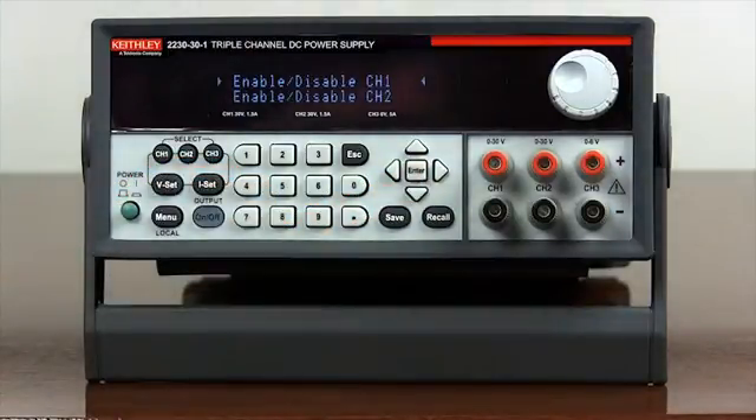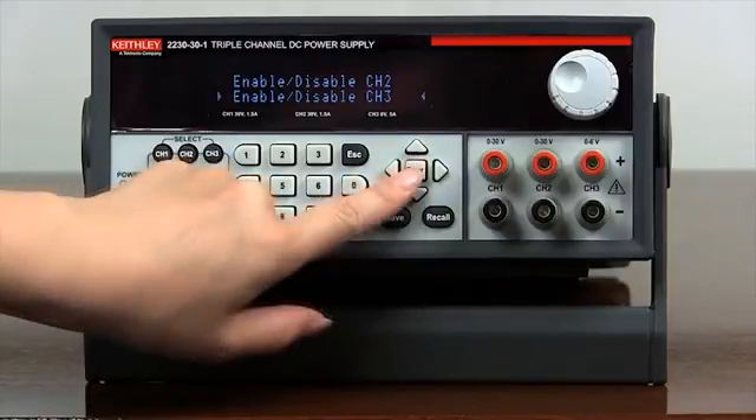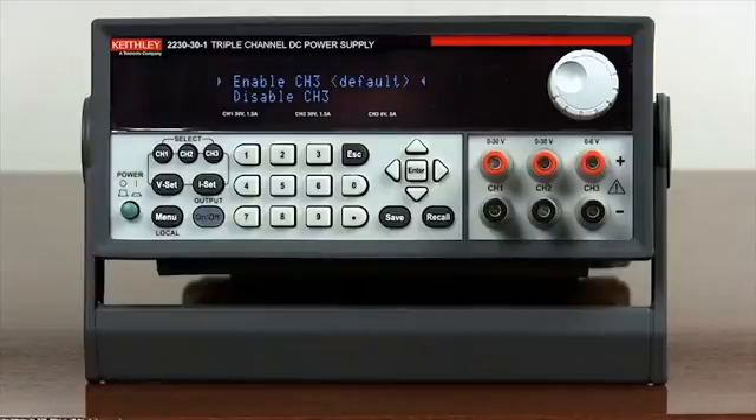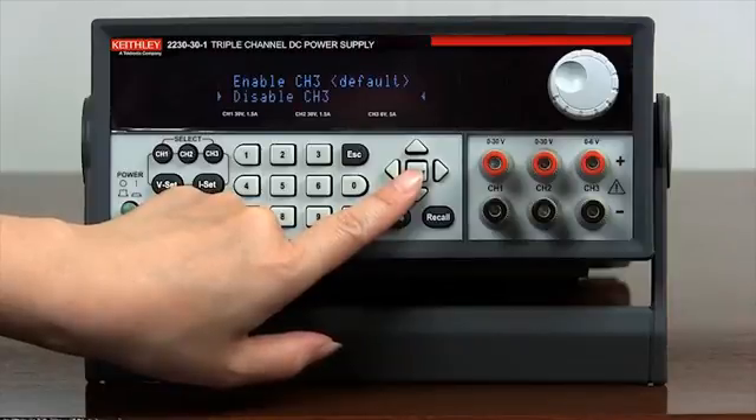Repeat the same procedure to disable channel 3. Use the arrow keys to select enable/disable channel 3. Press enter to enter the submenu. Use the arrow keys to select disable channel 3, then press enter to disable channel 3.